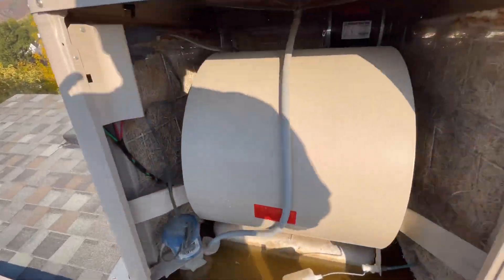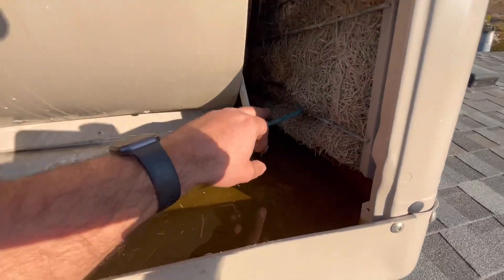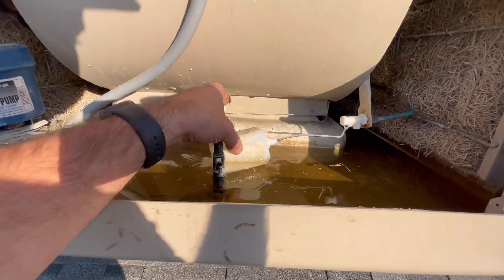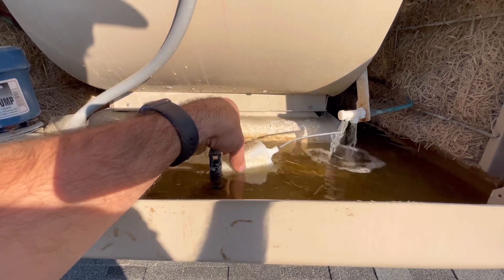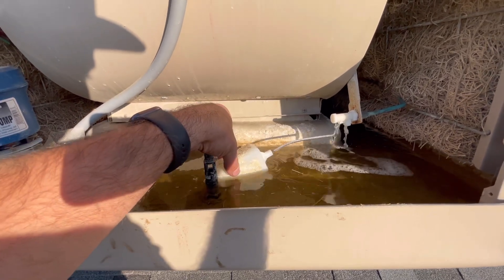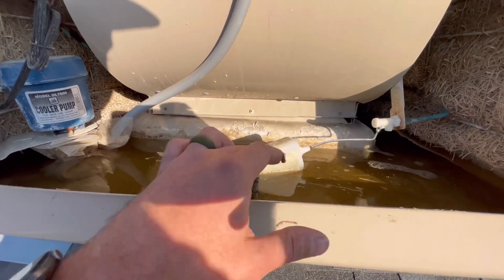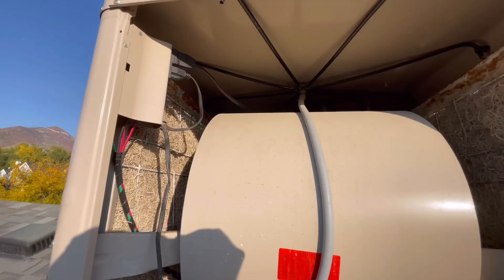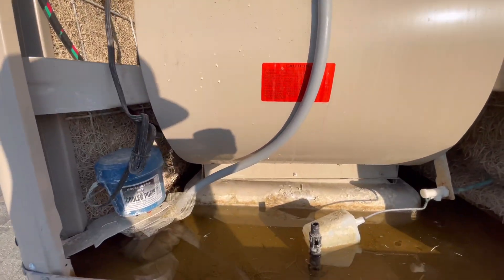So they're very simple machines. They just have a water line that comes in, a little float switch. If this gets low it'll fill back up and then it'll stop at the right level. And then this just pumps the water up through, and that's pretty much it.